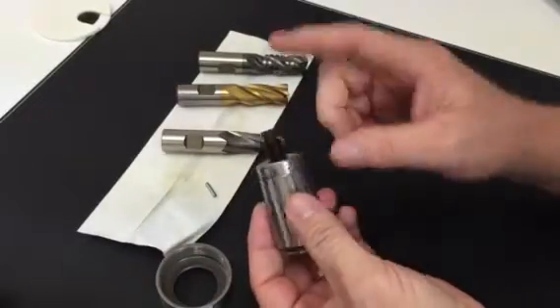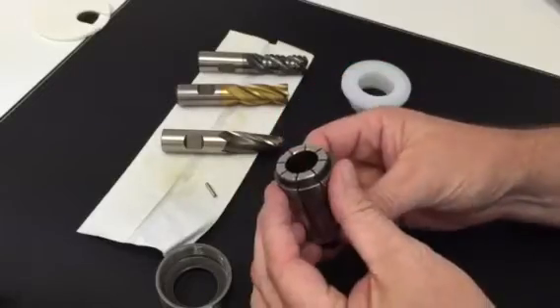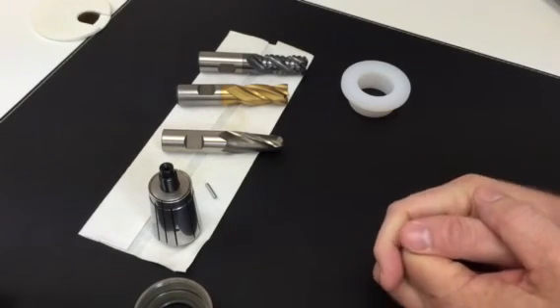Very simple. Now this will hit in the chuck, so we're clear there. But this is a prototype — it seems to work pretty good. If you have any questions, let me know. Thank you.